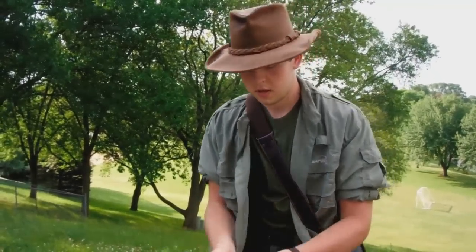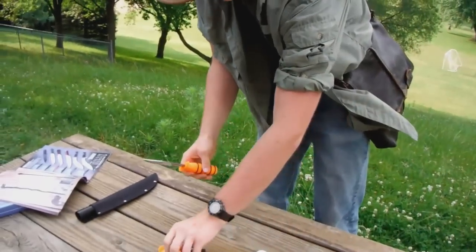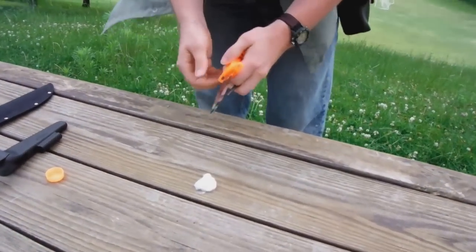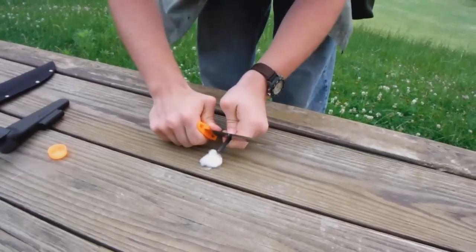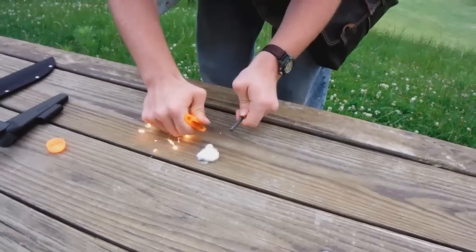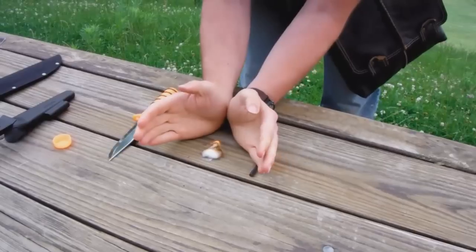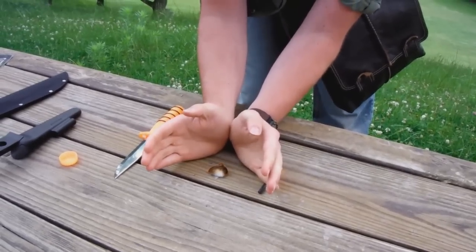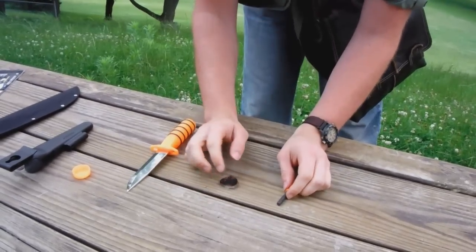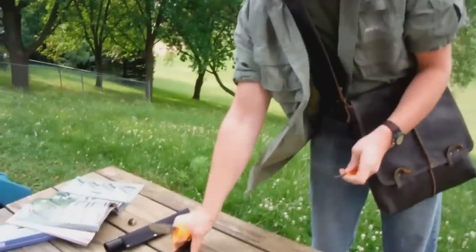So I'm going to show how the fire steel works here. Just a couple of tries — burning away there. So that works pretty well.